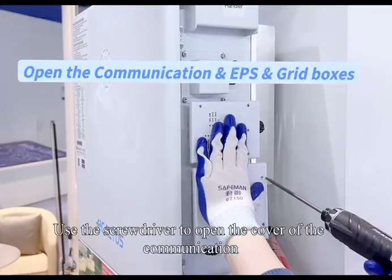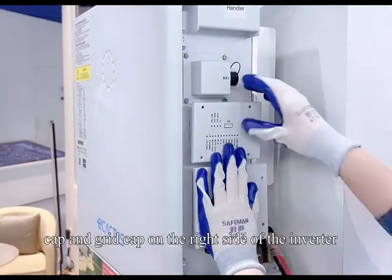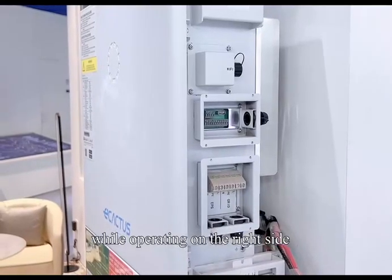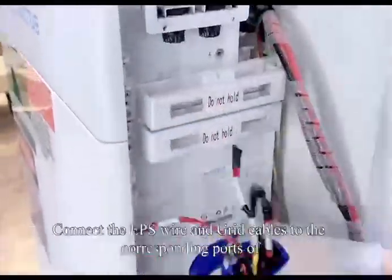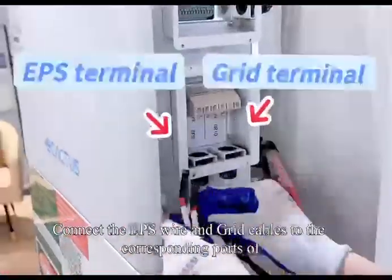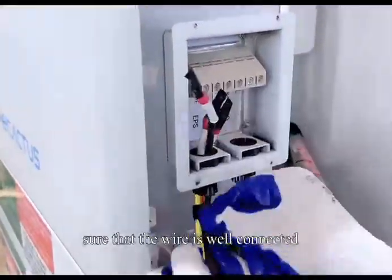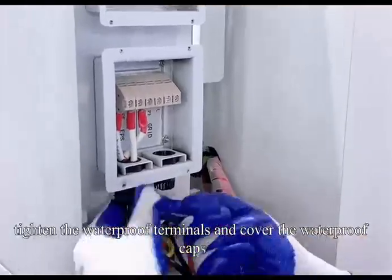Use a screwdriver to open the cover of the communication cap and the grid cap on the right side of the inverter. Make sure to wear insulated gloves while operating on the right side. Connect the EPS wire and grid cables to the corresponding portals. After making sure that the wires are well connected, tighten the waterproof terminals and cover the waterproof caps.